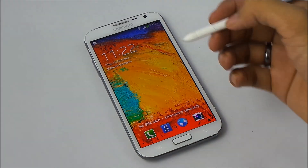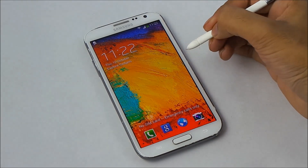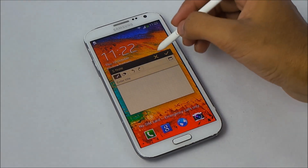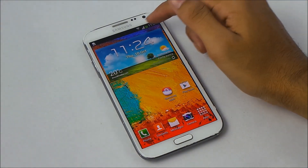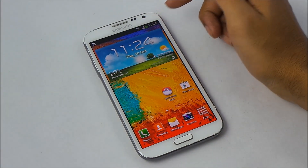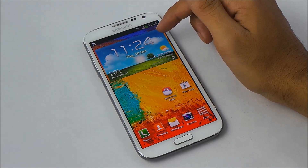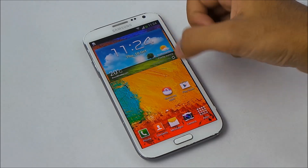You can even open S Note on the lock screen — hold the S Pen button and double tap the screen and you'll have S Note on the lock screen. This feature is from the Note 3. We don't have the transparent status bar seen on the Galaxy Note 3, and even the weather widget is the old one, not the new one from the Galaxy S4 and Note 3.